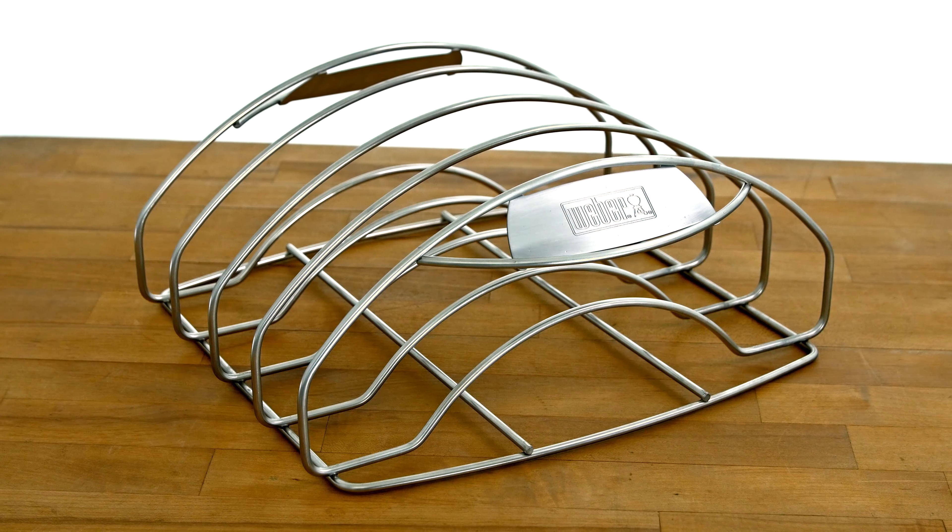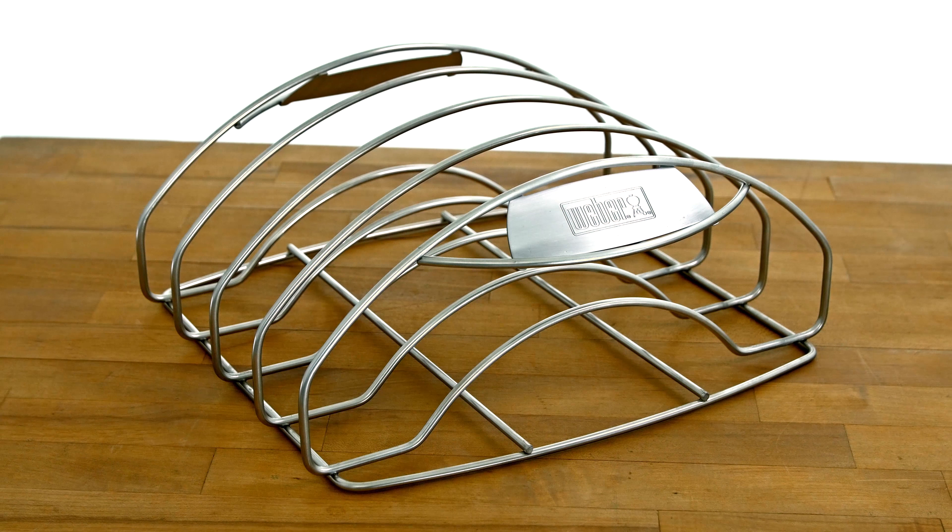Whether it's baby back ribs, St. Louis cut spare ribs, or beef ribs, the Stainless Steel Rib Rack is fully equipped for cooking multiple racks of larger size ribs.